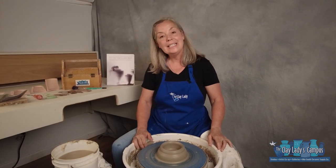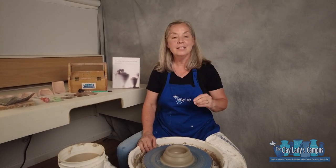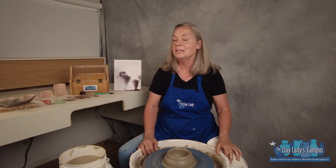Hi, Danielle the Clay Lady here on the Clay Lady's campus in Nashville, Tennessee. This is the fourth short video in a series on how to throw on the potter's wheel one step at a time.